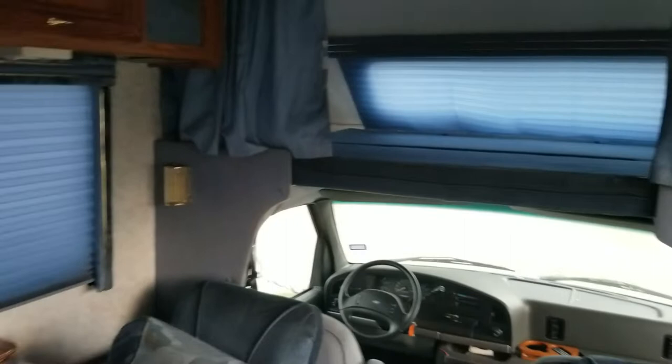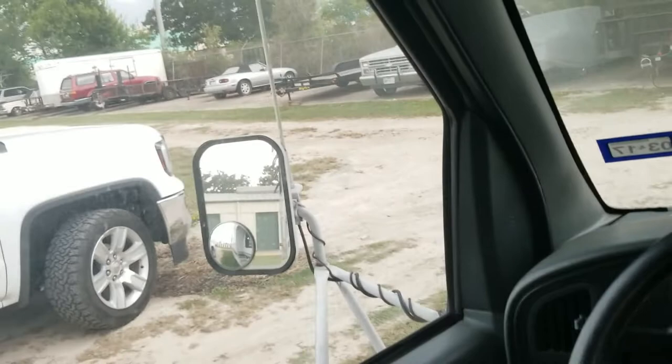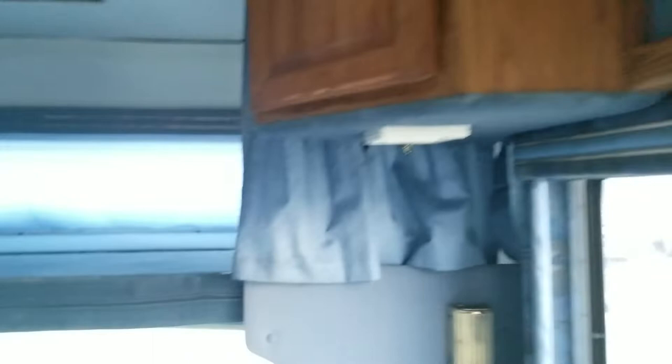Whenever this thing is connected to shore power, all the lights work. Typically whenever the 12-volt master switch is on it works fine — it's just not at the moment, but it could use a little cleaning. There used to be a TV up here — it's inside there. We mounted a flat screen there at one point. There's more storage. I think that is about everything inside here.